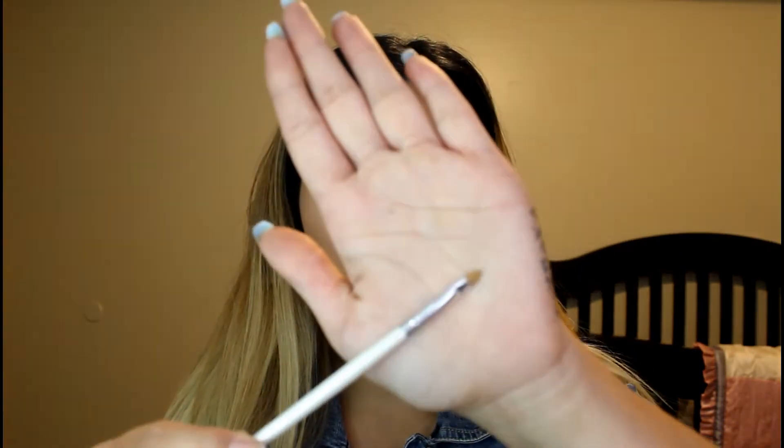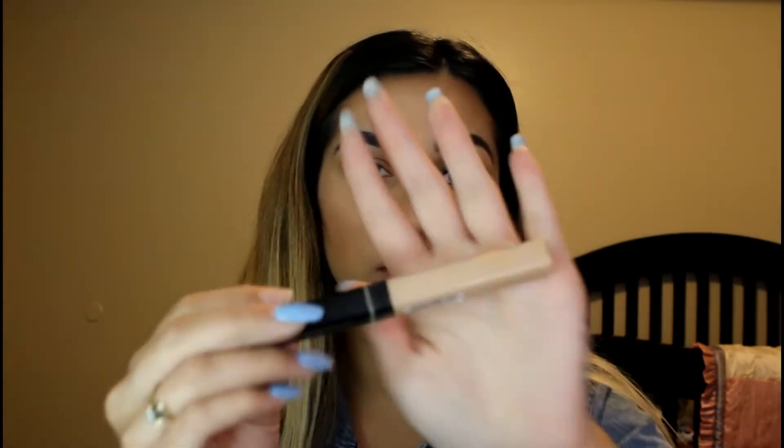And now I'm grabbing my e.l.f. concealer brush and my Maybelline Fit Me Concealer. And I'm just going to cut my crease halfway.